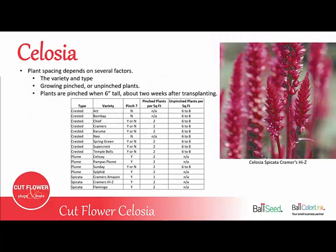Plant spacing depends on several factors — basically the variety and the type, and also whether you're growing pinched or unpinched plants. You want to pinch the plants when they're about six inches tall, or about two weeks after transplanting. Here's a chart that explains which varieties should be pinched, which ones should never be pinched, and which ones you can decide yourself. A lot of growers will pinch half a bed of the crested Chiefs variety and not pinch the other half, giving them two different types of flowers. The pinched plants usually produce a slightly smaller flower, and pinching also typically slows down bloom by about two to three weeks, extending your harvest. Save this chart as a handy guide for which celosias to pinch or not.